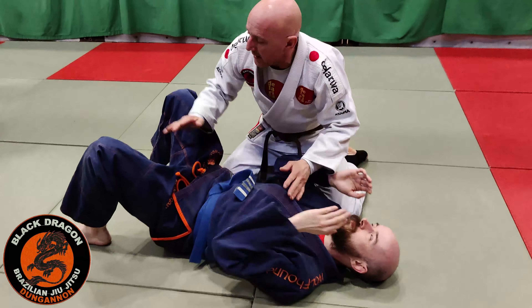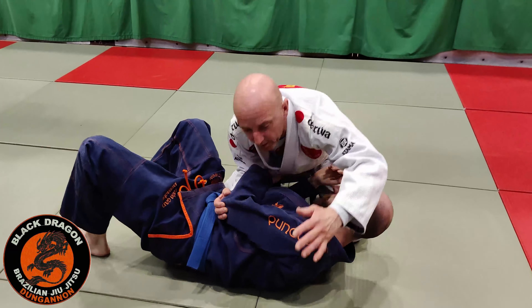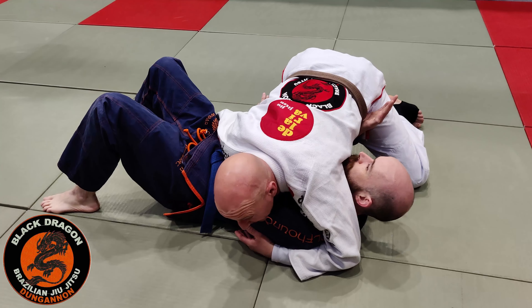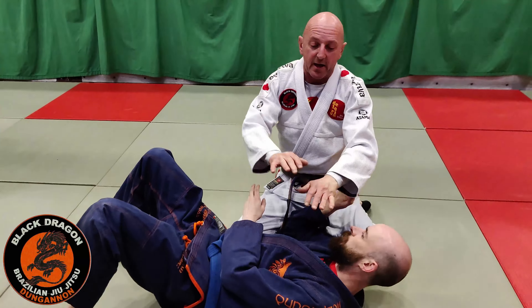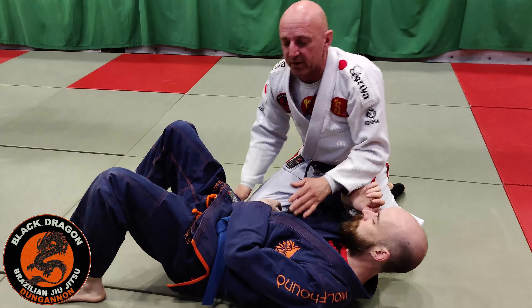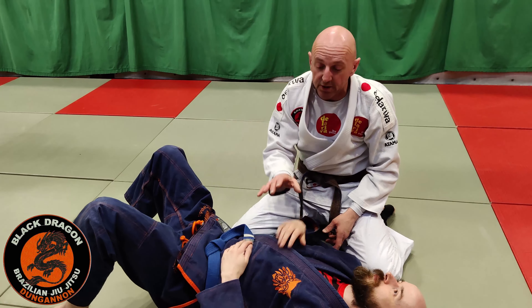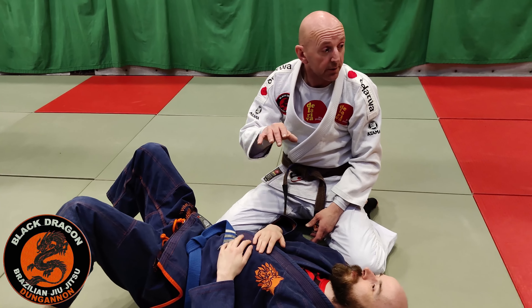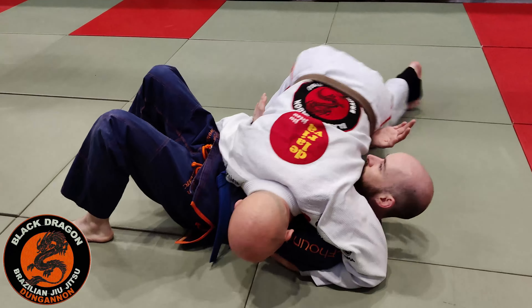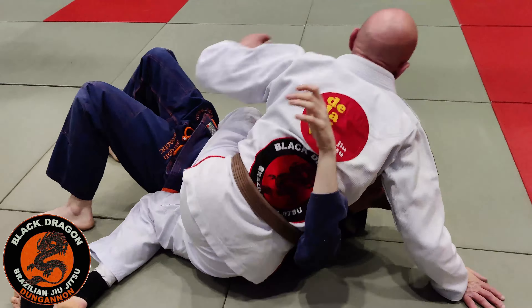Side control top. Last time we looked at when we passed the guard and got into our control positions. We should get variety, but I prefer my arm over and my arm controlling the hip. Knees are off the mat, being heavy, putting all my weight on that shoulder. We looked at a variety of different attacks, combining them together. Last week we looked at if we couldn't submit the person, we wanted to advance the position and move from side control to mount or the back. One of the ways was bringing my right knee onto his belly. If he doesn't do anything from that position, my hand comes over, I move my hip, and I'm in the mount.